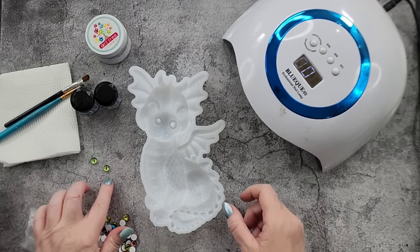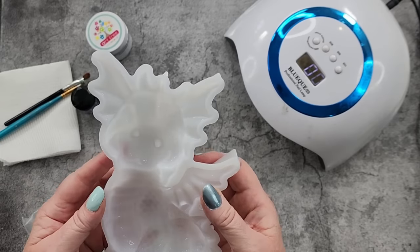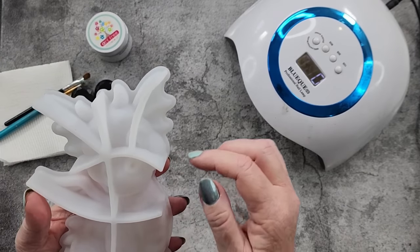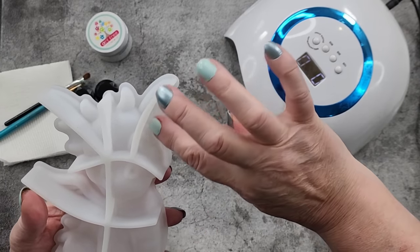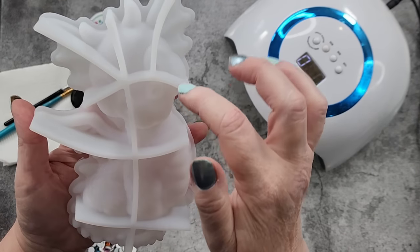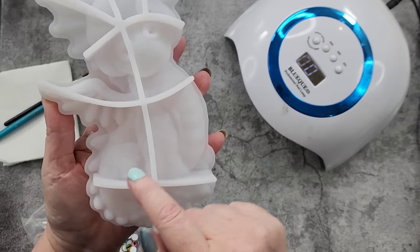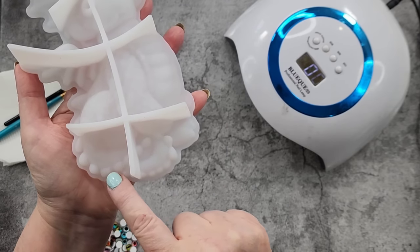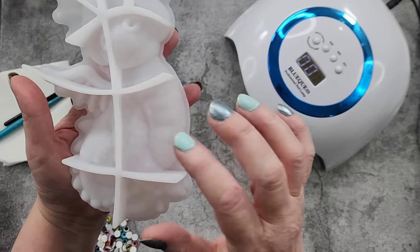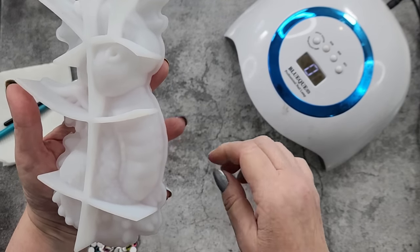G'day guys, welcome back to Pouring Your Heart Out. I've got this cute little dragon mold that I'm going to use today - got it from Amazon. He's got these flaps over the side of his head, little horns, another little horn in the middle, eyes, nostrils, a little wing, his tail around there, his chest, front leg, back leg, and little feet down here.